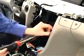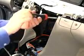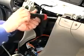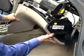Let's take a look at the other side of the instrument panel. There is one electrical connector located next to the air bag that has to be removed. Take hold of the instrument panel lower part and pull toward the rear of the car.